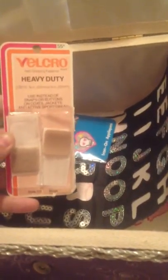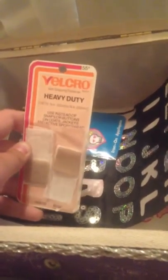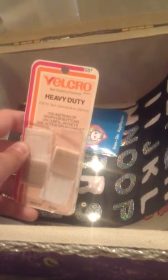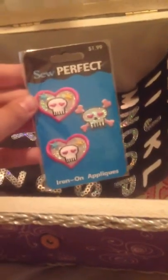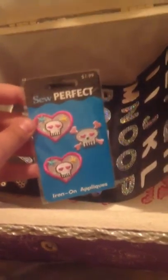Some Velcro — this also came in the garage sale box. You can tell the stuff's old, like it says 55 cents and 45 cents. Also I got these iron-ons again — I think this also came with the box and my mom gave it to me.